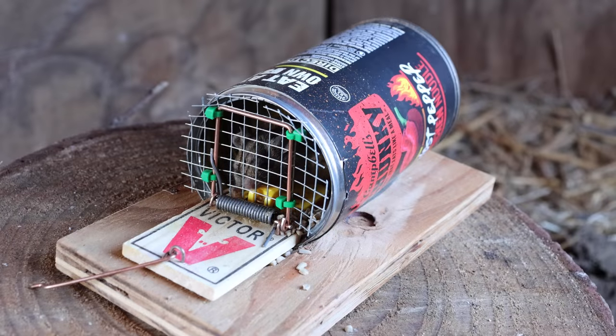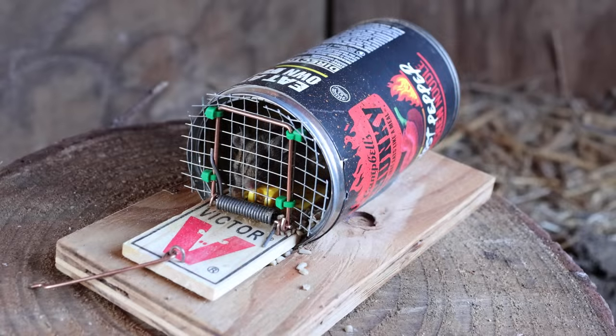Last night we caught a mouse with our modified soup can mousetrap. The mouse wanted the bait, went inside, stepped on the trigger, and the screen door closed. This trap did work, but you have to be careful — if the mouse's body is only halfway in when it steps on the trigger, it could quickly turn into a kill trap.